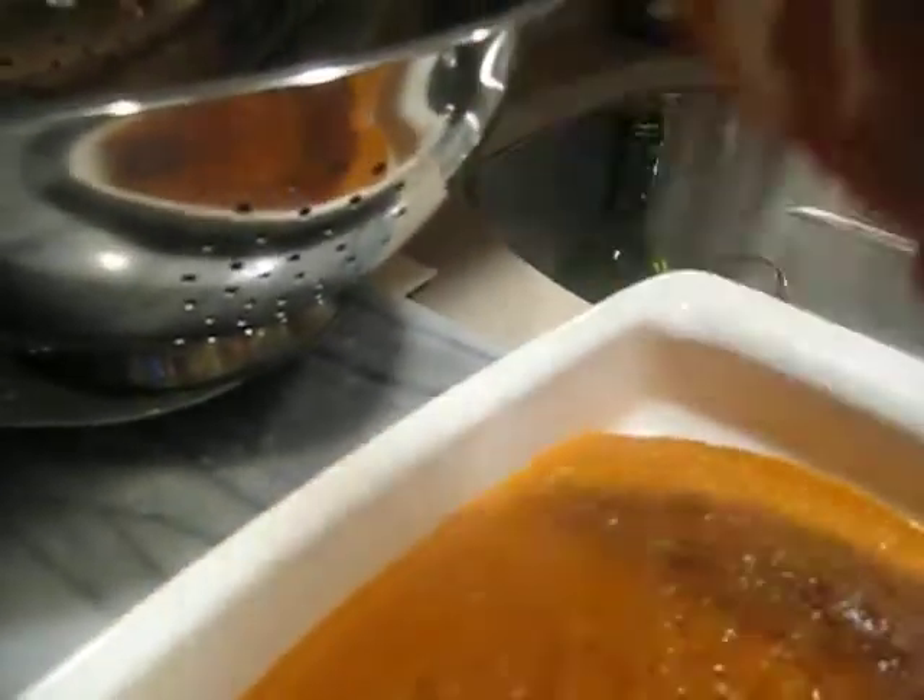You want to do the sauce first. I still have the stuff cooking so you can kind of see, and then you're going to shake this a bit.